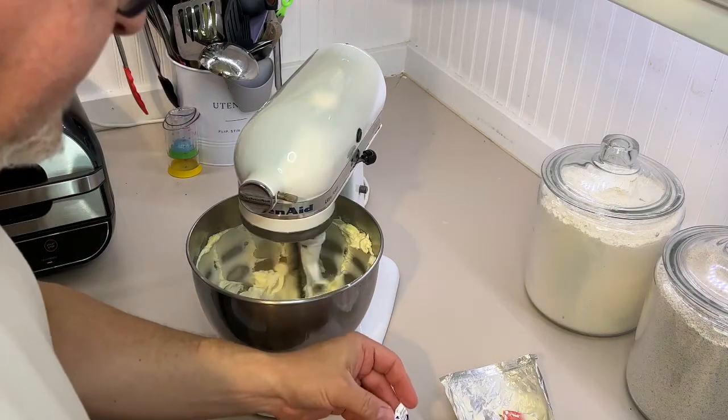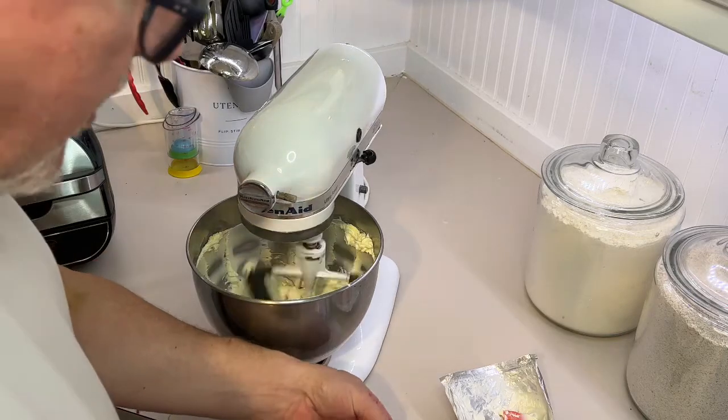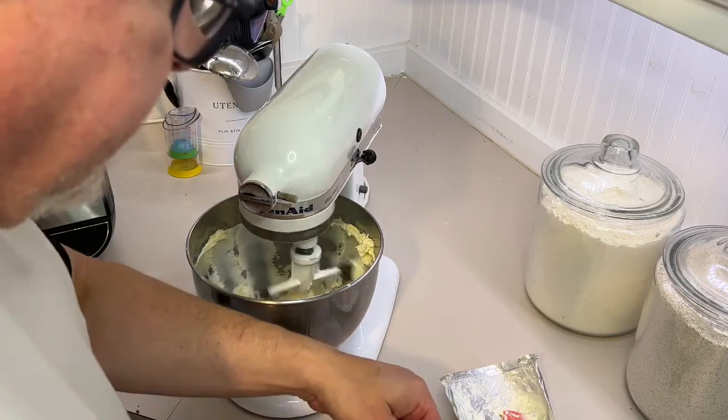We have a second block of cream cheese — also room temperature. I actually throw this in a little bit of warm water to get it a little warmer than room temperature.